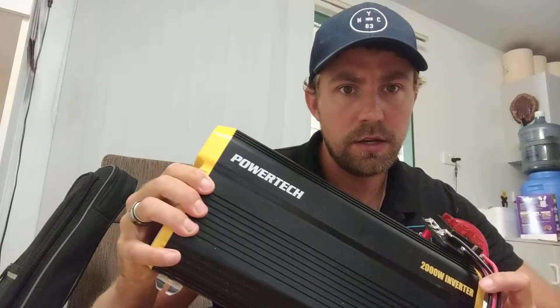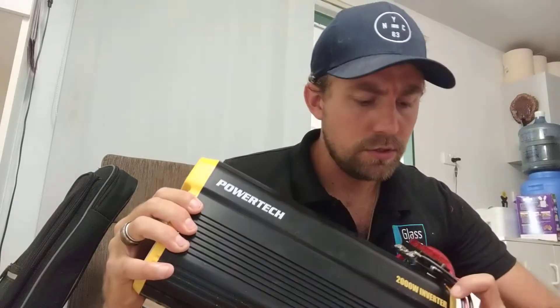Considering there's no power out there, one of the first things was to sort power, and I decided to go down the battery and inverter route since I already had quite a big battery — big enough to just charge tools and things like that. Most of my tools are battery tools, so that works out well. One of the big things I had to splash out for was an inverter, and this was the inverter I got: PowerTech, 2000 watt inverter.